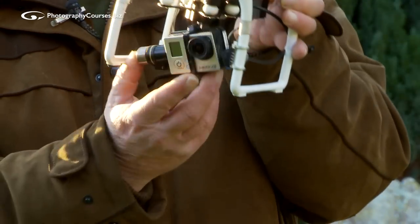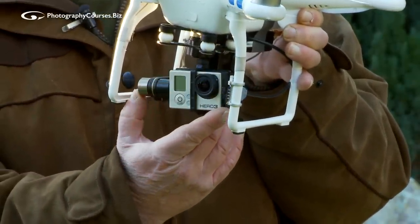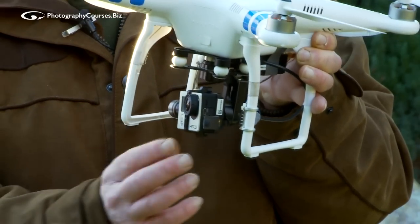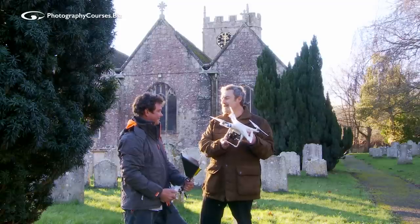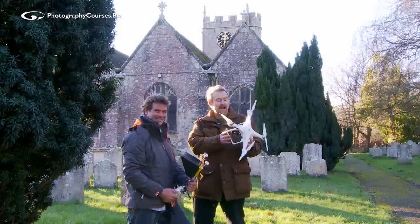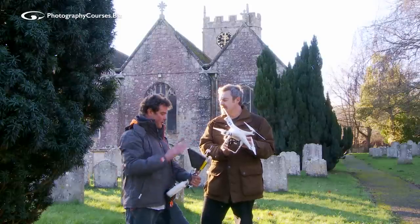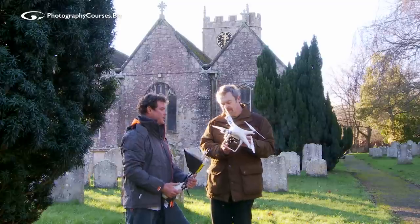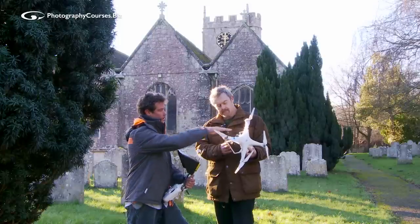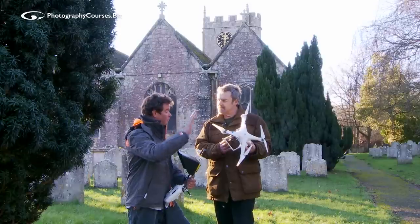The gimbal keeps the camera absolutely stable. This is a little sports action camera that shoots 12 megapixels, and it also records full HD video, so we're going to be shooting both video and stills at the same time — what a bonus! In terms of cost, by the time you get the monitor and everything, you're talking between £900 and £1,200. You can get them cheaper — this is a more premium brand — but it does everything as advertised, with no headache, and it performs fantastically.